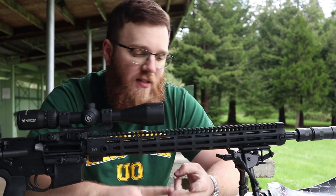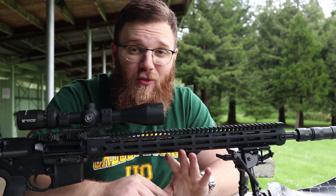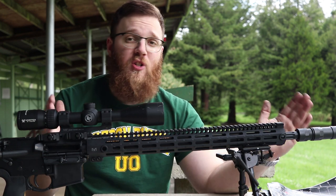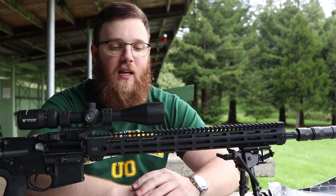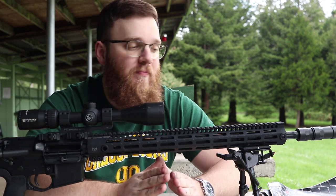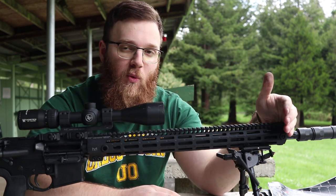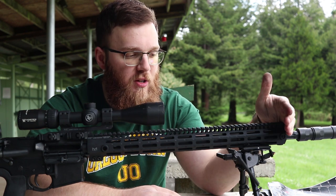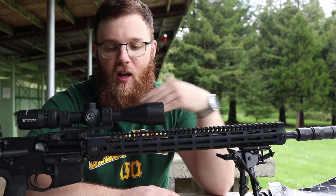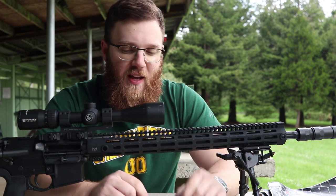If you're interested in the Match Series barrels but don't want .223 Wylde like I have, they make them in .308, 6.5 Creedmoor, 6.5 Grendel, .300 Blackout, and I believe 7.62x39 for ARs. They also don't just do the 20-inch — they do all different lengths. They're not cheap, but the treatments, materials, and fluting justify the cost. They're not just charging extra money to charge extra — you're getting something for that investment.